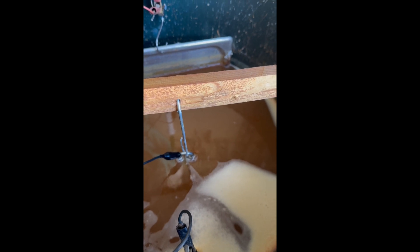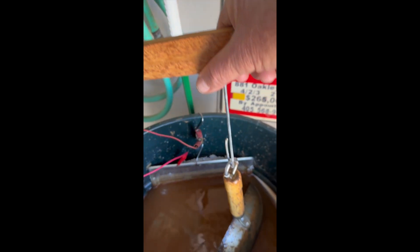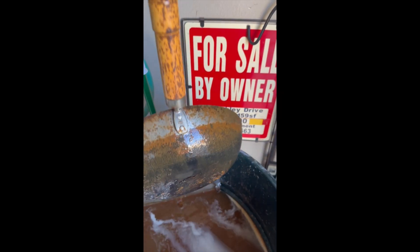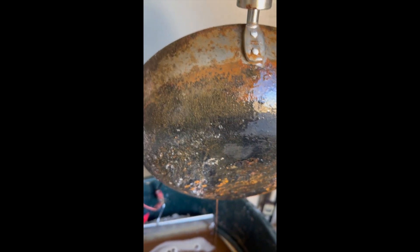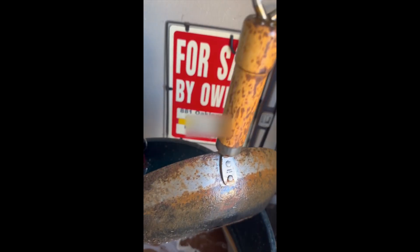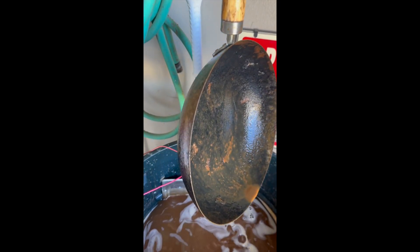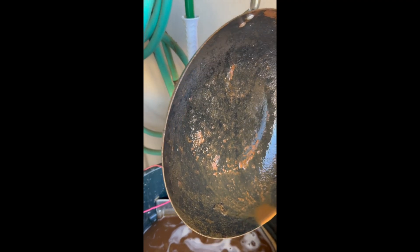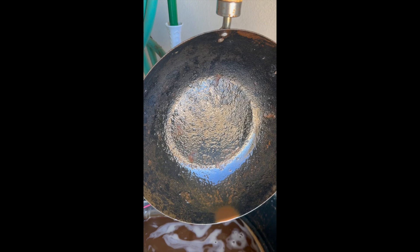So let's go ahead and see what we got on that big old nasty wok. Let's lift her up and see what we got — it's been in there about 24 hours. Doesn't quite look as bad. Let me turn the other side. I think our wok is going to come out perfectly clean.